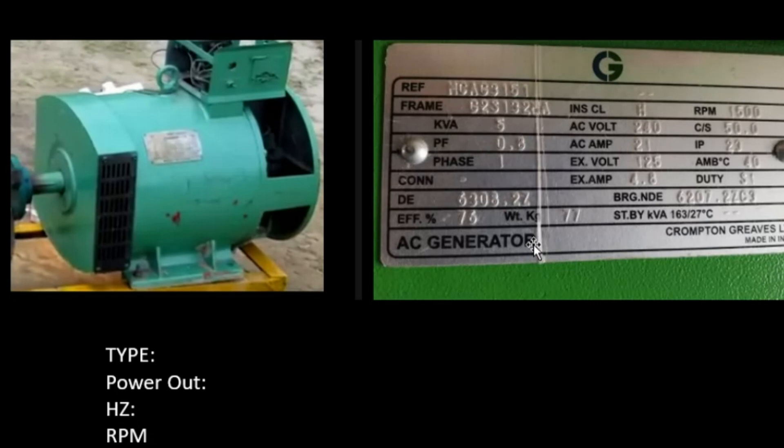Some alternators put it as the RPM — rotational per minute — the ratio at which the alternator can turn per every minute. On this label the RPM is 1,500. Then you have the Hz, which here is 50. So the maximum speed ratio to give you 5 kVA is 50 Hz. The next area you have to look at is the phase, because this is very important.